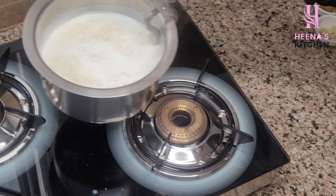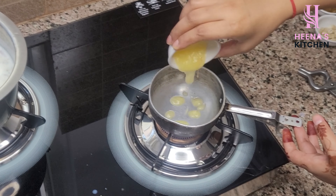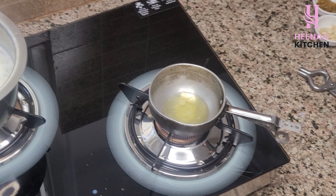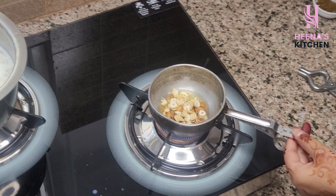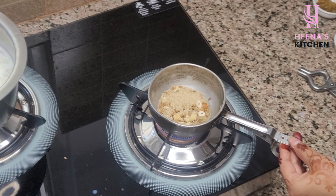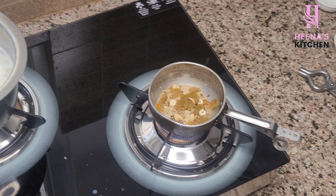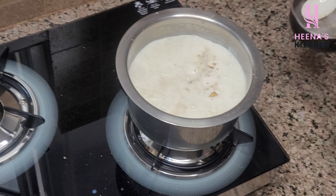We have to put a pan on the stove. Add 1 tablespoon of ghee, then add 1 tablespoon each of badam, kaju, and chironji. Fry them well. Our sheer is now ready.